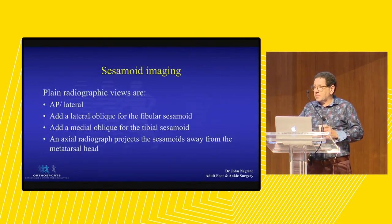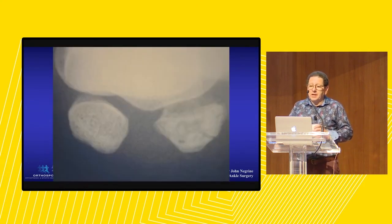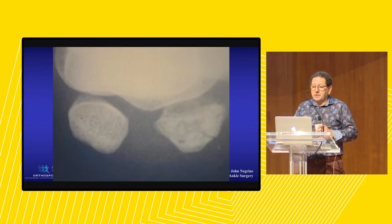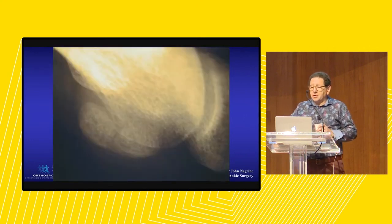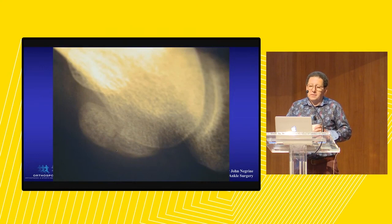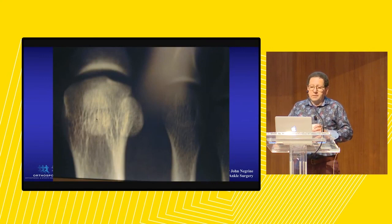What's the best way to image a sesamoid? Plain x-rays. So initially we take an AP, a lateral. That's a sesamoid axial view. And you can see quite clearly there's a fracture through this sesamoid. That costs the community 50 bucks. Everybody wants an MRI scan because their beautician said MRIs are really good. That's a sesamoid oblique view, and you can see the fracture through the sesamoid. This is not rocket science. On the standing AP view, you can see the sesamoid fracture.